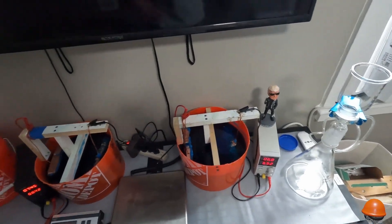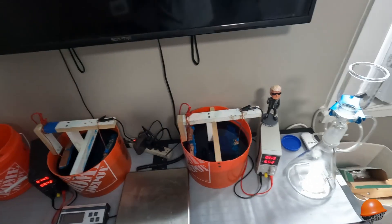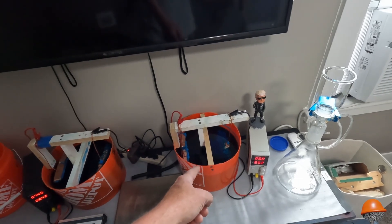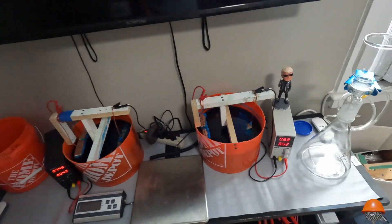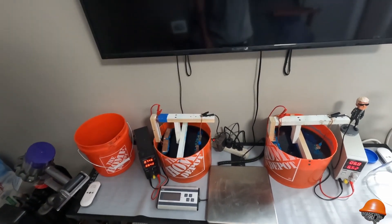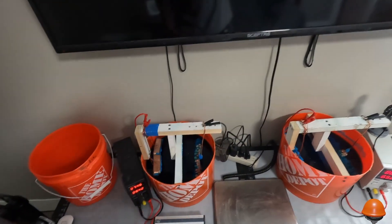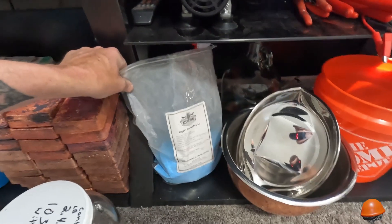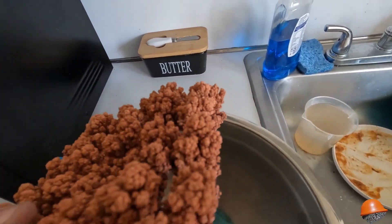I think I figured out the difference. I tried swapping power supplies — it's the same bucket, same everything except for the copper sulfate. This bucket I used copper sulfate root killer from Home Depot, which is 99% pure and 1% other. This one I used 99.9% pure copper sulfate powder — copper sulfate crystals ground into a powder. I'm getting different results and I'm not sure what the extra special sauce is. This is the copper sulfate powder growth.